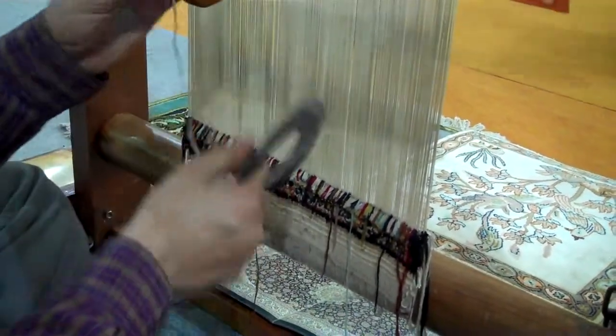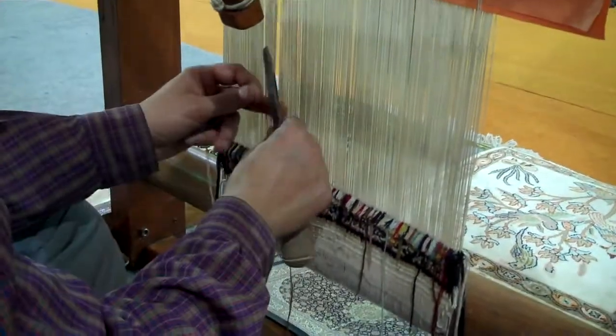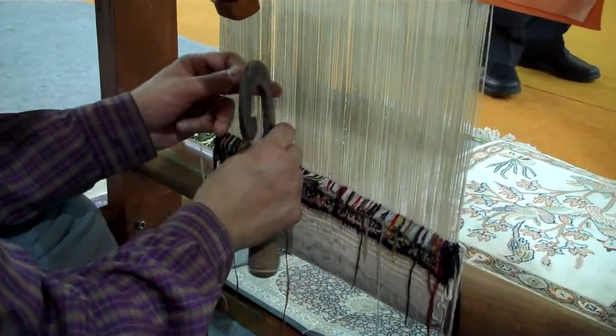It comes to a square inch — it's about 400 knots.